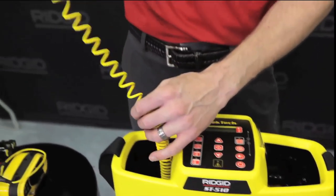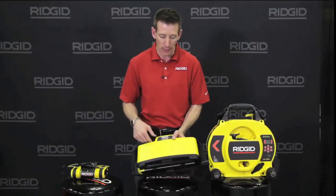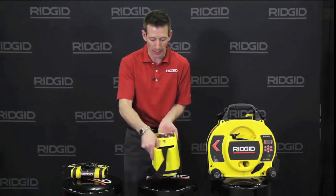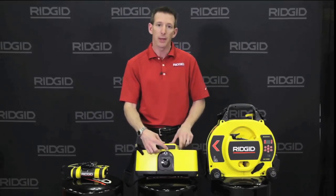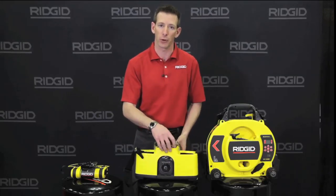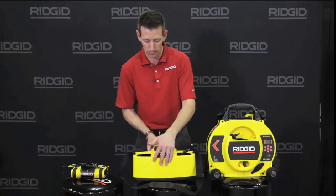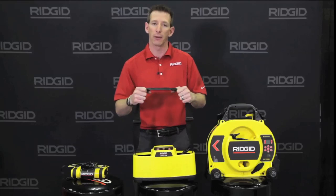It gives you extended range leads that are coiled as well as induction through the bottom and through the rear our inductive signal clamp will plug in. This can also be run on an AC adapter for longer durations of operation. The included handle is also convenient for carrying and for doing sweeps of large areas.